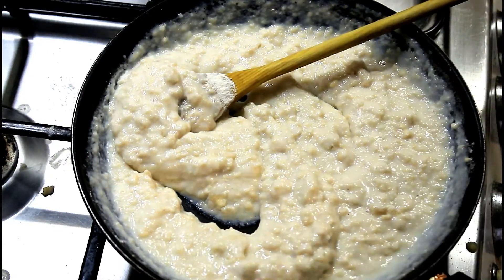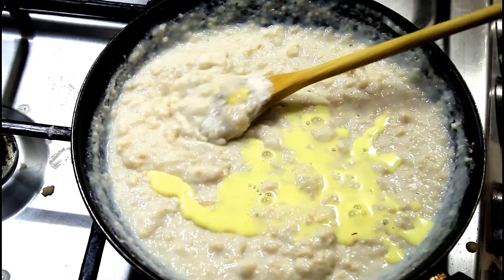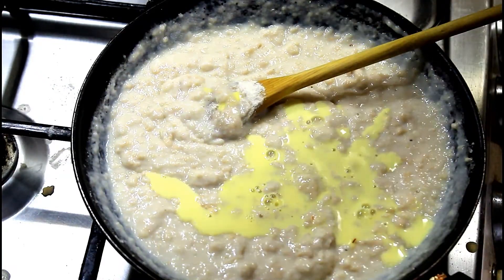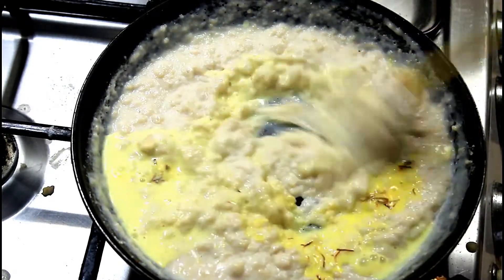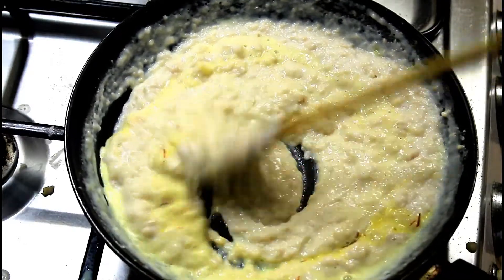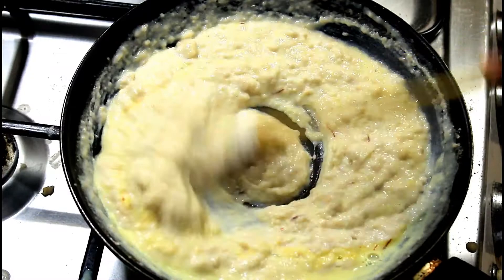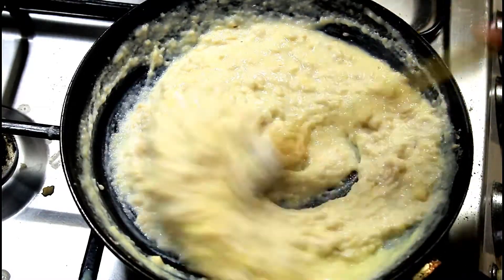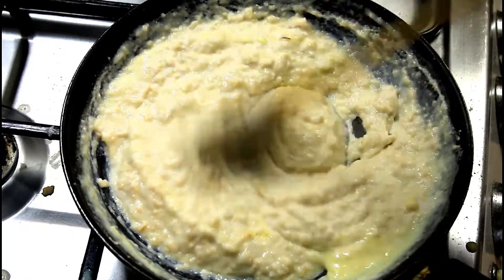The mixture has started to thicken. Now let's add the soaked saffron, which will give a nice yellowish or pale color for this halwa. Mix well and make sure that there are no lumps or granules of wheat flour, otherwise it will taste raw once it is done.